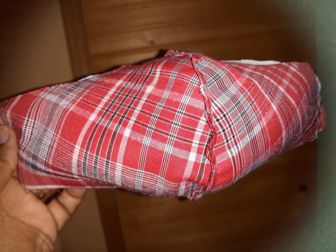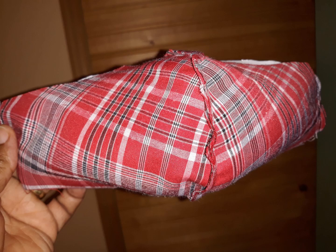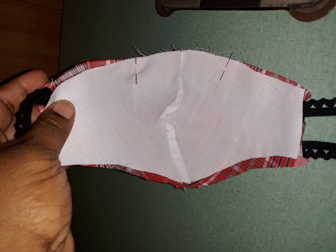Put the two parts of the mask together, leaving the edges that you just stitched pointing out on both sides, just like this. Before you sew around the mask, put two pins in at the bottom about two inches away from each other so that you'll have a place to turn the mask out when you're done sewing around it.